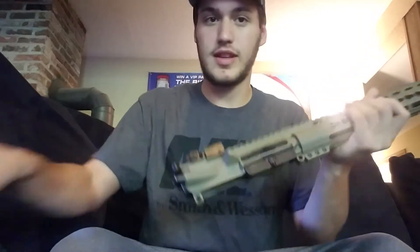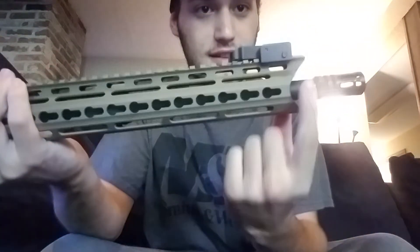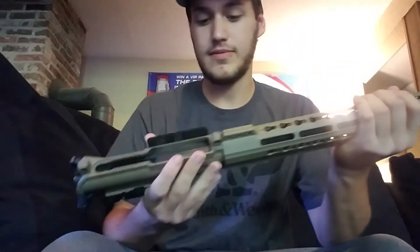Just to start out with the upper here, we've got a FDE upper. My favorite part about it is honestly this little V-cut. I don't know why, I'm just in love with it. Makes the whole package pretty much my favorite thing on this planet.